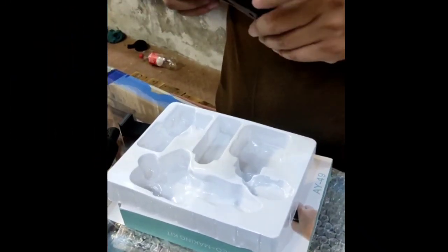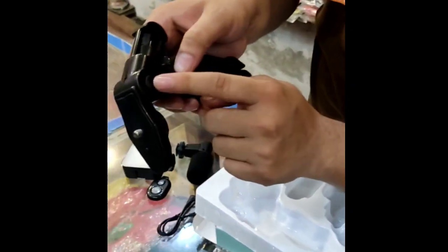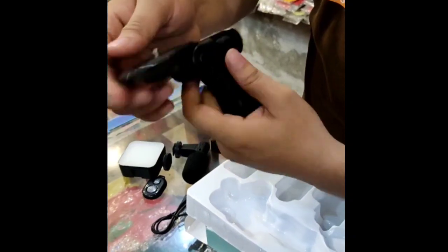It's a lock. This is a lock. You should open it.